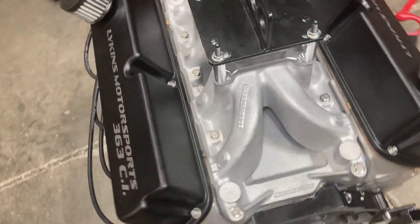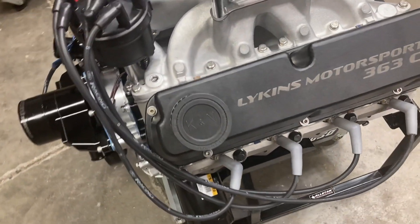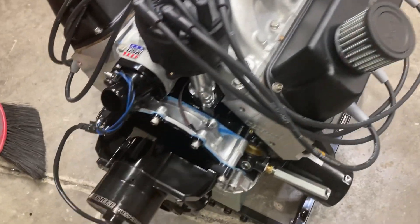Oil pump is primed. Got plenty of oil everywhere. Ready to rock and roll.